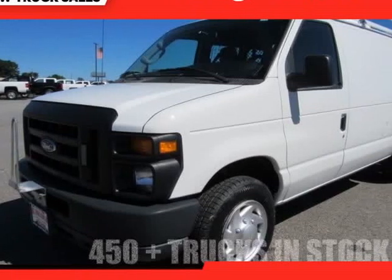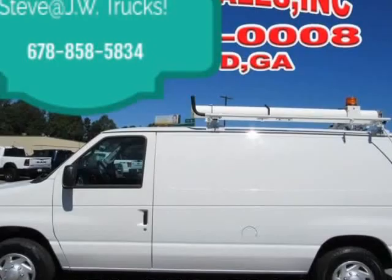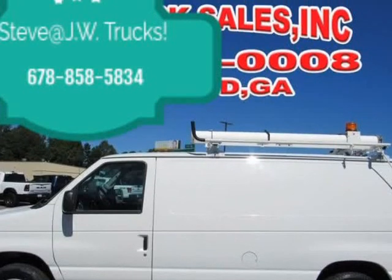This 2012 Ford Econoline E150 Cargo Van is brought to you by Steve at JW Truck Sales.